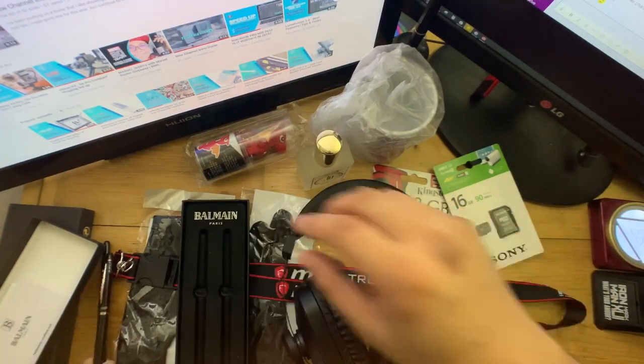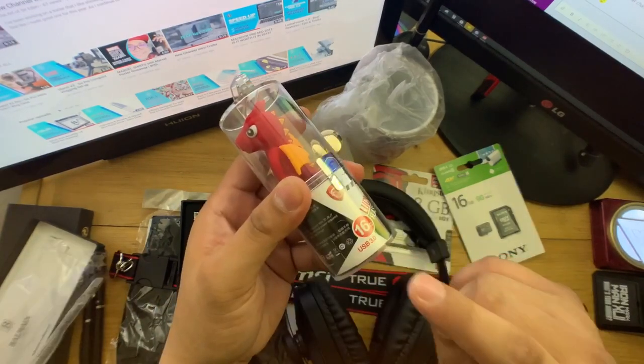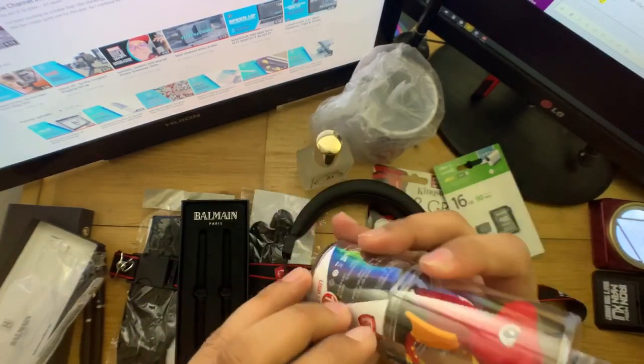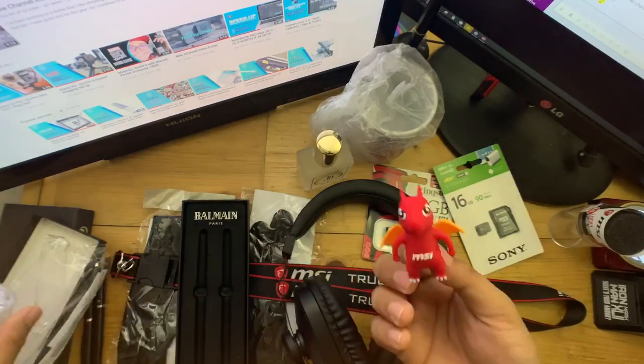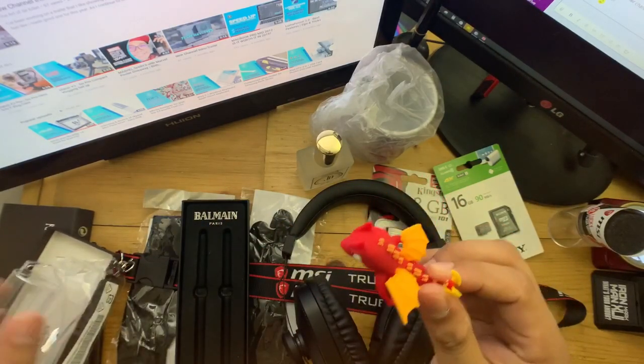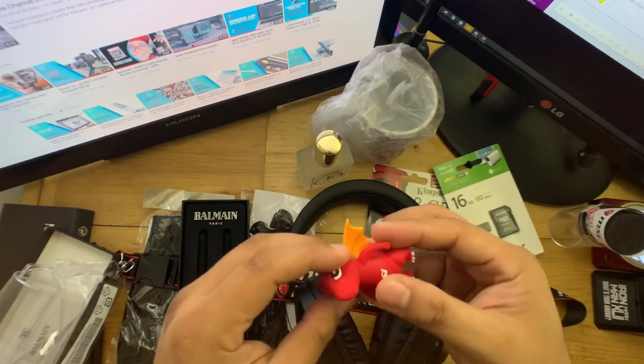So I forgot one thing — I forgot to unwrap this. Let's check out what's inside. It says here it's a USB 16GB. It's a lucky USB. There's actually a dragon inside — it's a lucky dragon from MSI. Let's remove the head to see the USB.